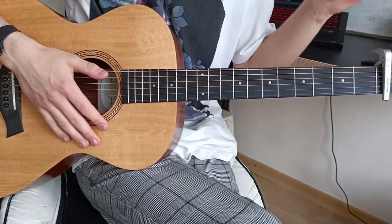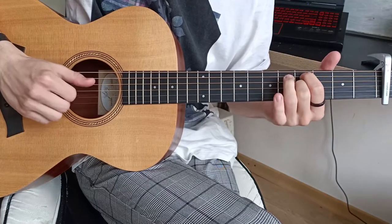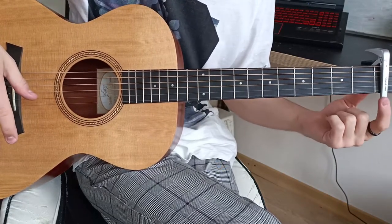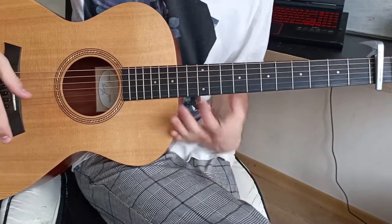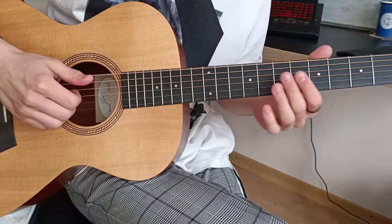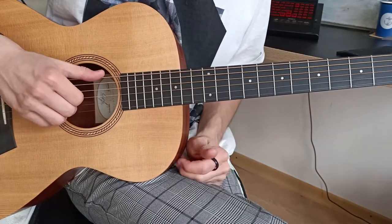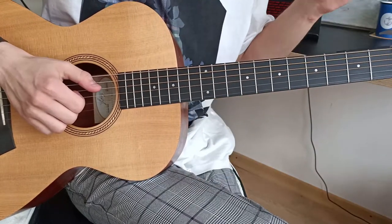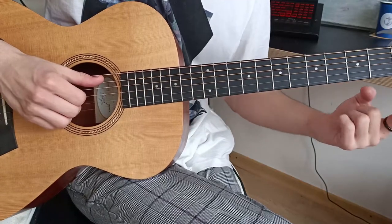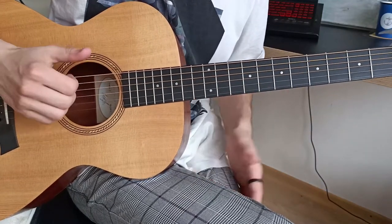My favorite option is to play it like this. The same main part — first fret on the second and first strings — and the root notes are all the same. I just changed the bass line a little bit. I'm playing the open low E string (sixth string), which is pressed by the capo on the first fret, then the fifth fret and fourth fret on the fifth string, then again fifth fret — all frets counted from the capo. Same notes, nothing has really changed.